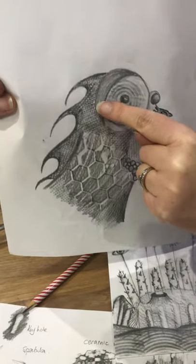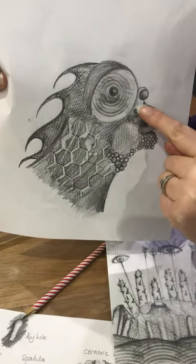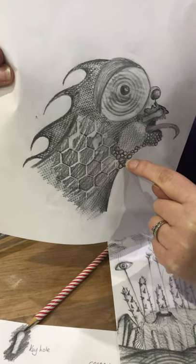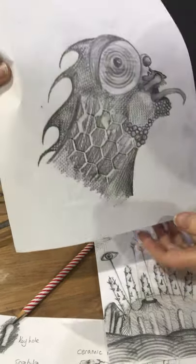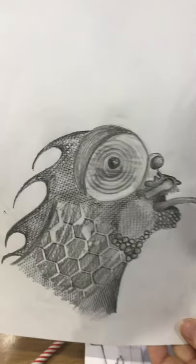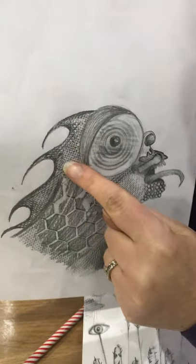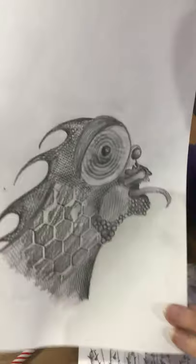I started then drawing bits by hand — the eyelid, this section here, the tongue, these lovely textures. So they're not actually a rubbing; they're drawn by hand. And then I used the rubbing technique to create this section here, but in a much more controlled way, and I'm going to show you how I did that now.